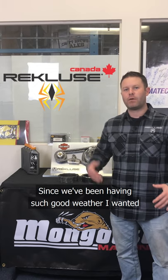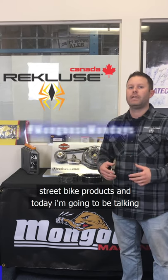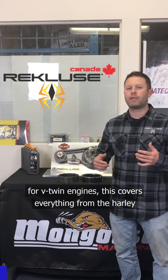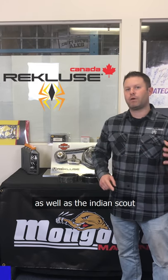Since we've been having such good weather, I want to stay on topic from last week's episode talking about street bike products. Today I'm going to be talking to you about the Recluse manual and auto clutches for V-twin engines. This covers everything from the Harley Street models, the Big Twin, the Milwaukee 8, the Sportster.